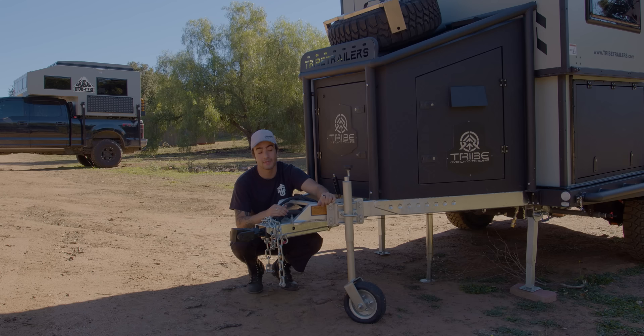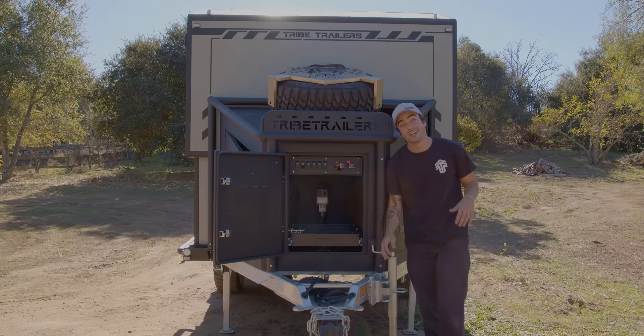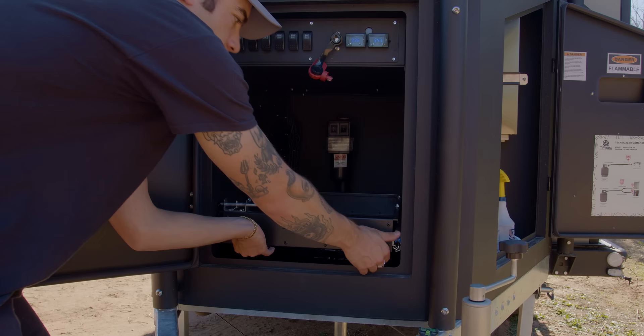We also have our jockey wheel right here, so you're able to move the trailer around at ease. Starting at the front box, I want to show you guys this pullout tray. The tray slides out, allowing for extra storage or a small generator if you need it.